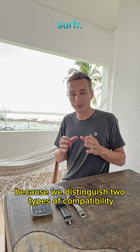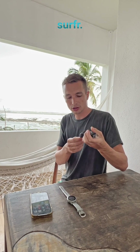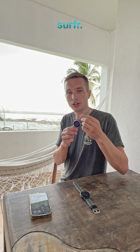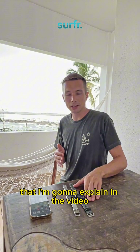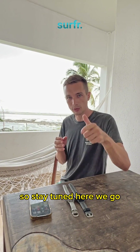We distinguish two types of compatibility. We have watches that are fully compatible, such as this Garmin Forerunner, and we have watches that offer basic compatibility with the surf wrap. What this means and what the difference is, I'm going to explain in this video, as well as some other new features that we brought to the Garmin watch. So stay tuned, here we go.